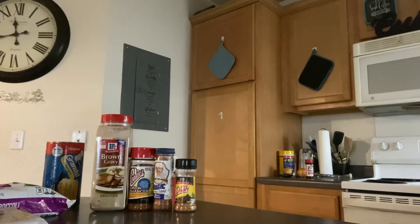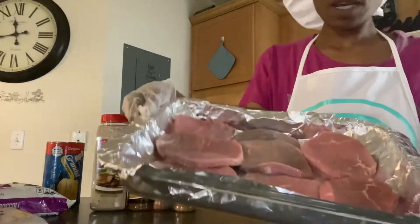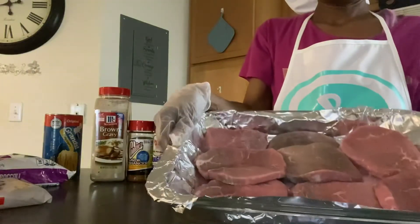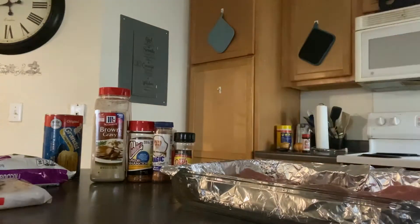I hope this Sunday finds y'all doing good and well. These are the steaks, so what I'm going to do is take out some steaks here. I'm going to do potatoes over here, steak, and then onion.